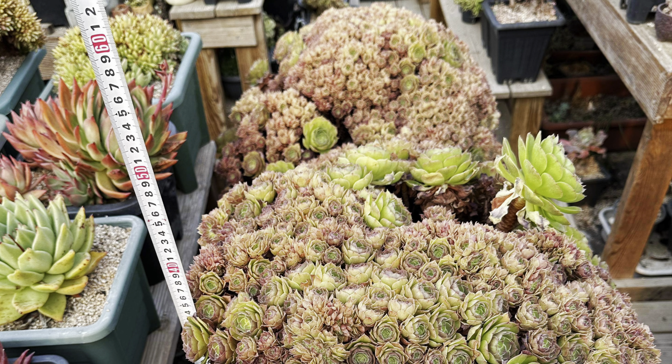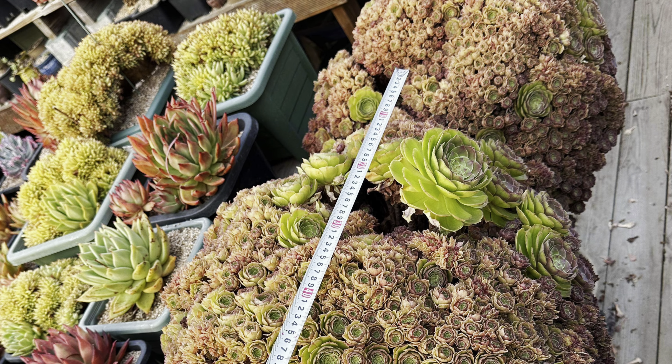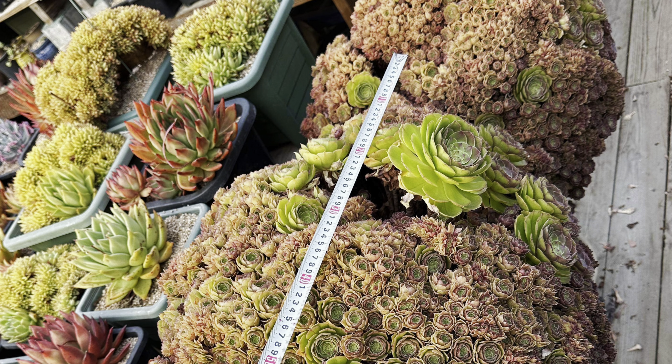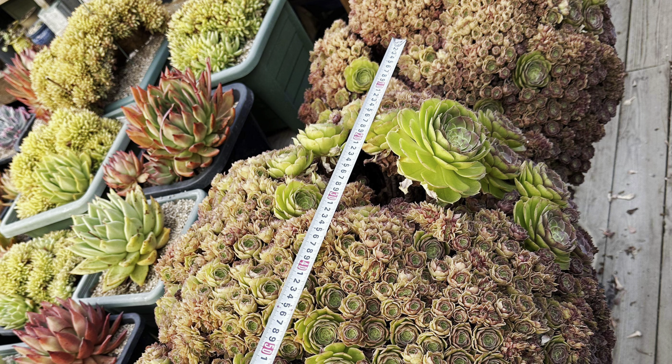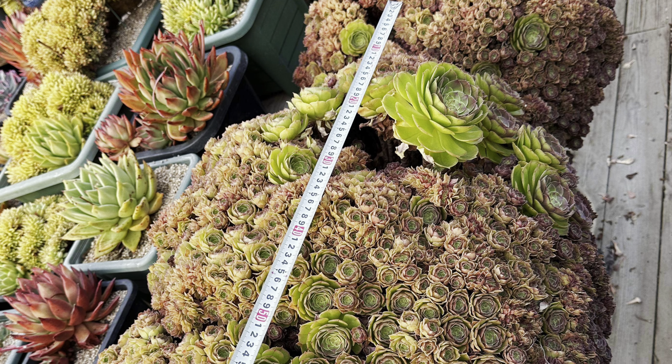Sorry about the rulers — I gave him the American ruler that just has inches on it, but he lost it. So I think it's just in centimeters or something.